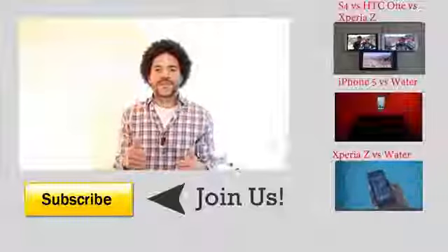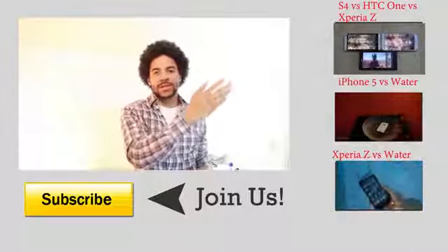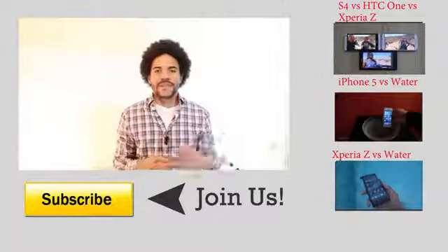So I really hope you found this tutorial useful. If so then please give us a thumbs up and I invite you to stick around on our channel. We have a cool comparison video of the S4, the HTC One and the Sony Xperia Z. It's about the battery. We have a water test of the iPhone 5 and the Sony Xperia Z here on my left-hand side.